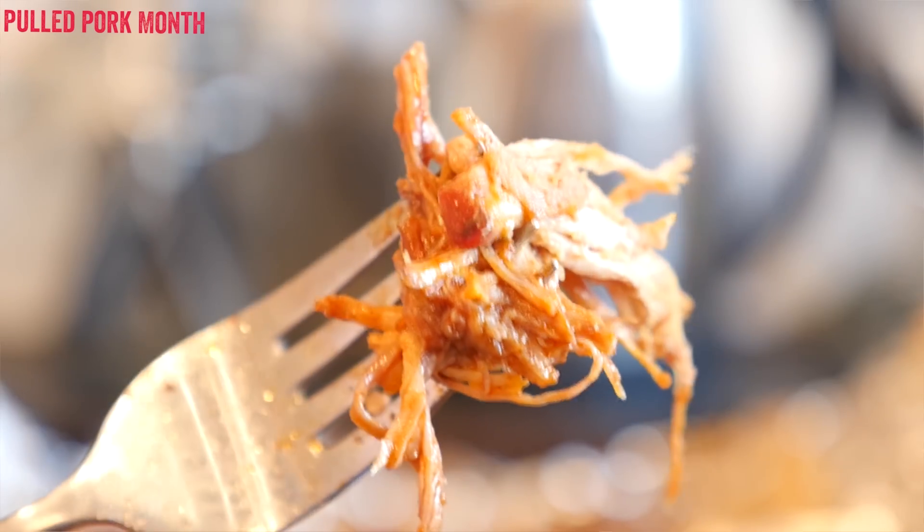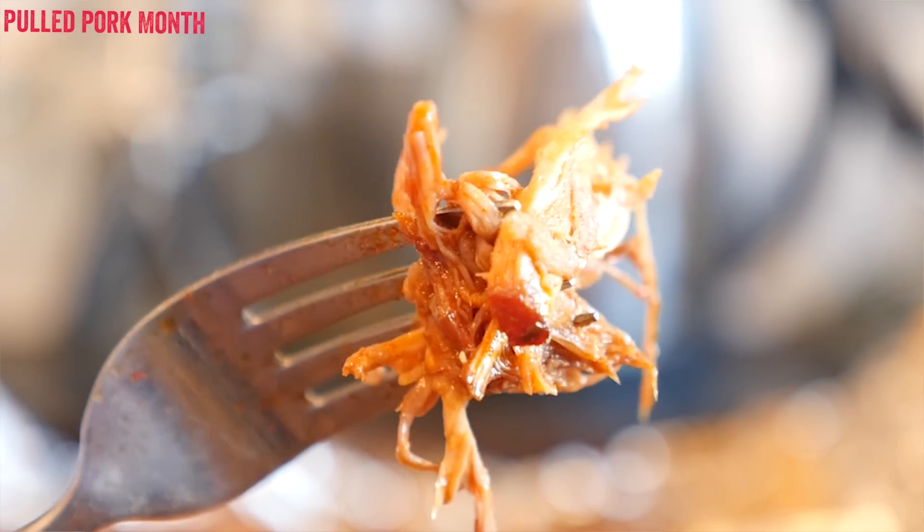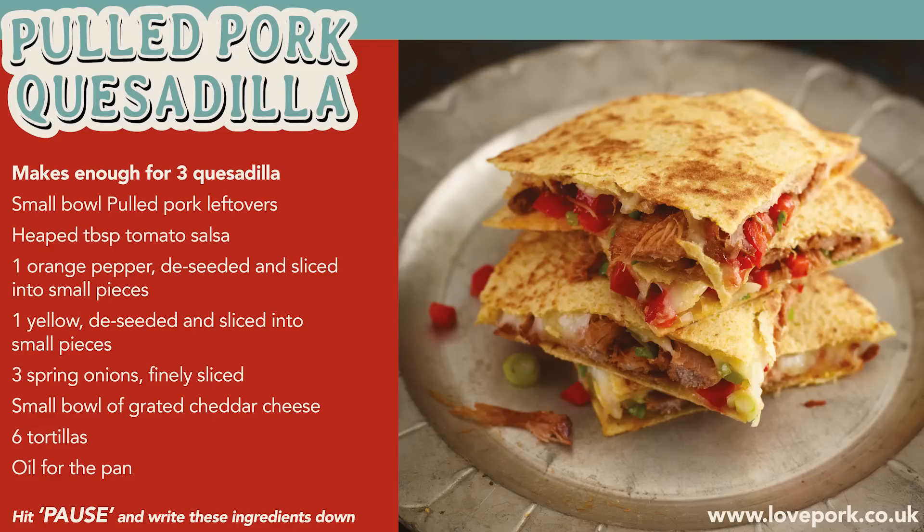If you have not made the pulled pork already, hit the button up there to check out the main pulled pork video, or there is more pulled pork inspiration I will be adding throughout this month. But if you are ready and you have the pulled pork ready, hit pause on the video now and write down all the ingredients. It is so good, I am excited — I have eaten four of them but they are good, trust me.